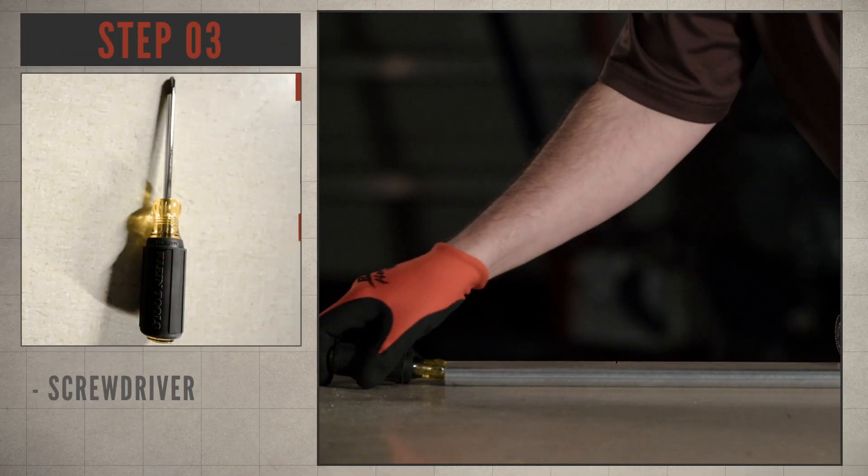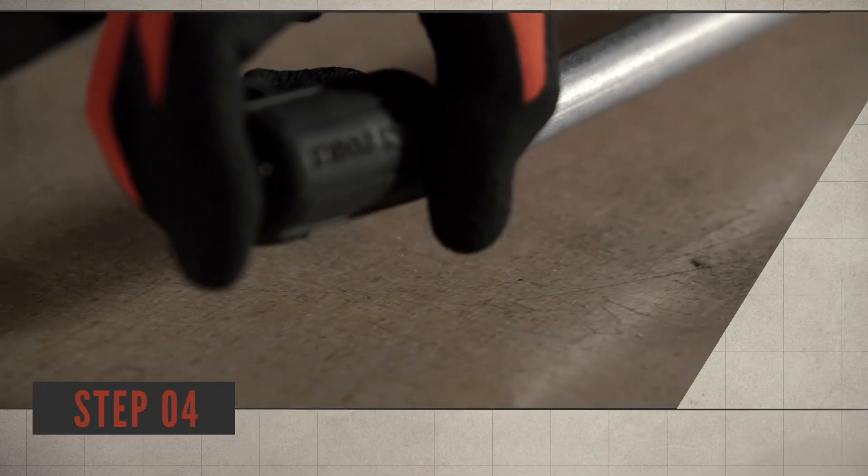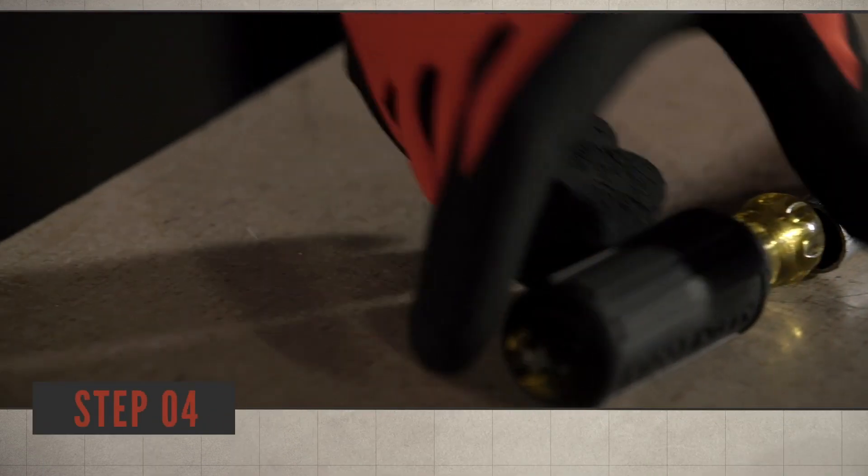Step 3: insert the screwdriver into the end of the conduit to gain leverage. Step 4: pull up on the screwdriver and release.